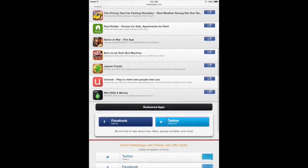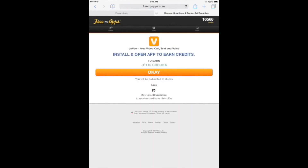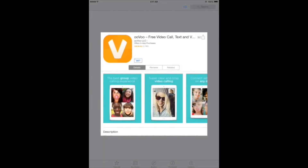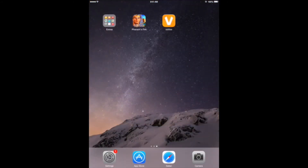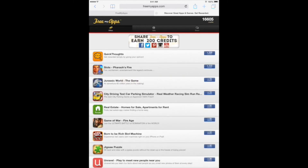On this page you can download a free sponsor app to earn credits. Choose a sponsor app, tap OK to install the app, and then run the app for at least 30 seconds. After you ran the app for at least 30 seconds, return back to the website. Here at the bottom, as you can see I've earned credits for running that app for 30 seconds. Repeat the process and download as many apps as you like.